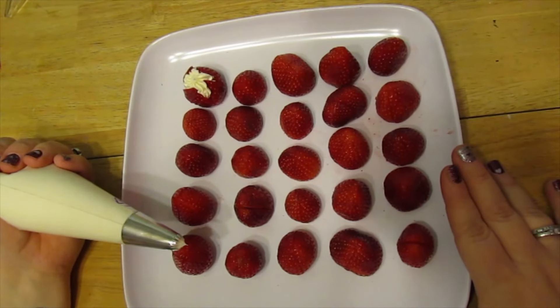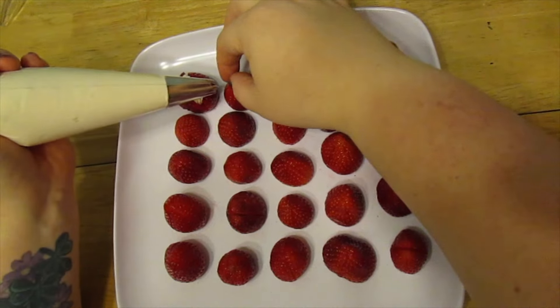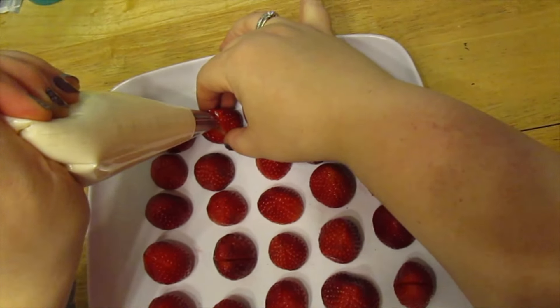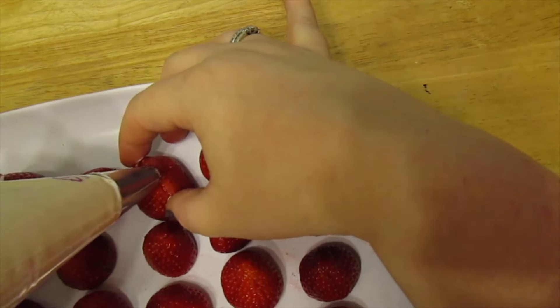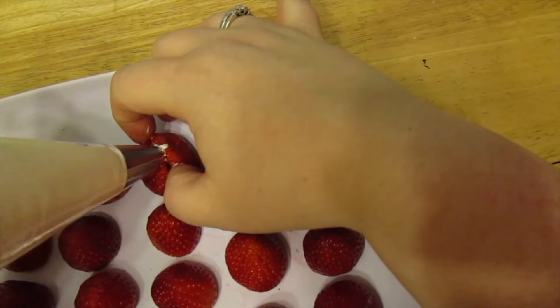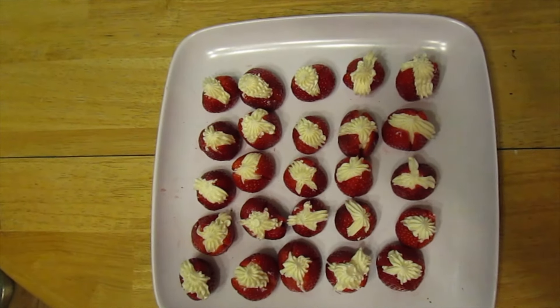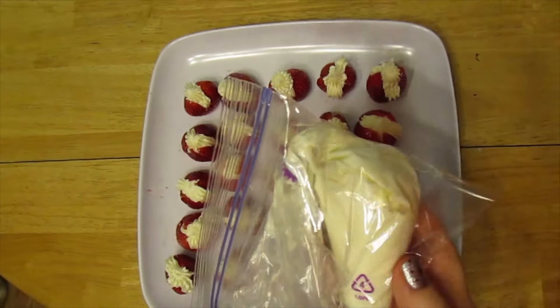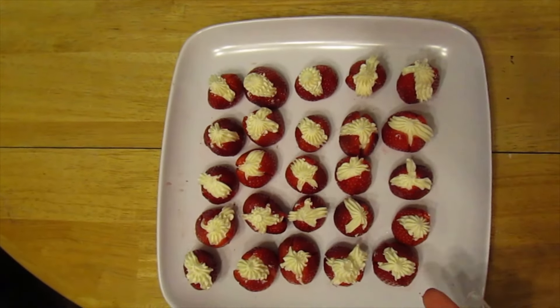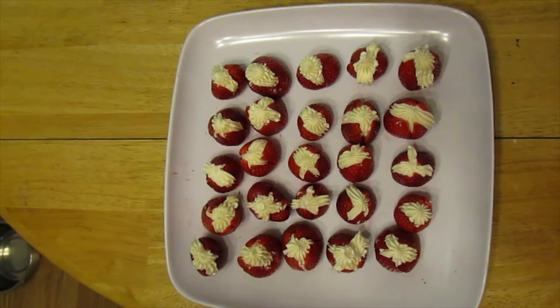The next step — almost the last step — is to fill your strawberries. I've already done one just to gauge how easy it is. The hardest part is just making sure you can get the strawberry open enough, but you're just going to squeeze a blob in there. This should make 28 strawberries, and I'm guesstimating you're putting about a tablespoon of filling into each one. As you can see, all strawberries are filled and I only used about half the filling for 25 strawberries — so these might even be less than a point, but we'll say one point to be safe.